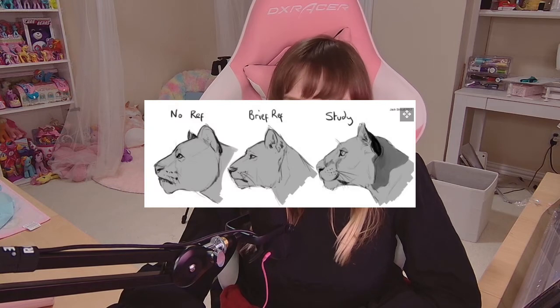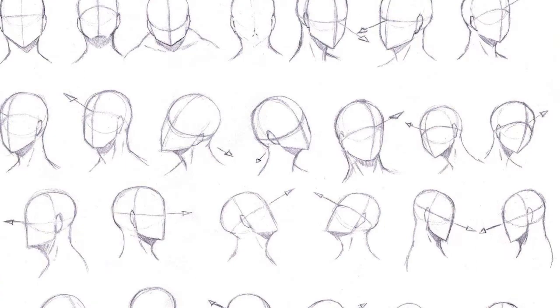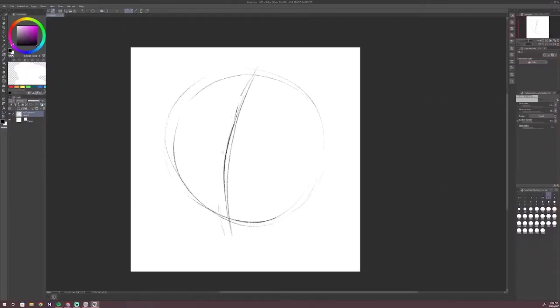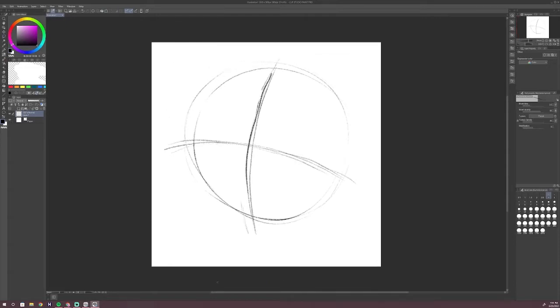Once your canvas is made we can go ahead and start sketching our emote. But before we start sketching, I make sure to have references to the character or object that I'm drawing — whether that's different types of expressions or front face, three-quarter, or side view. For sketching I use the pencil tool with the brush mechanical pencil. I have pressure sensitivity toggled on so my lines will be darker or thicker with the amount of pressure that is used.